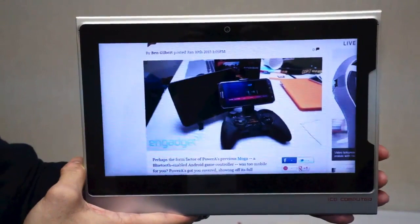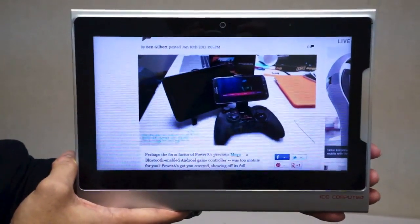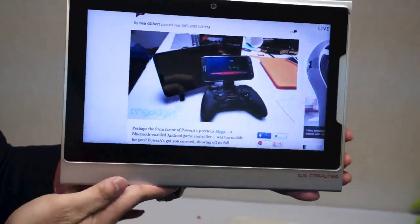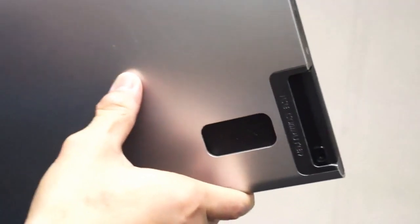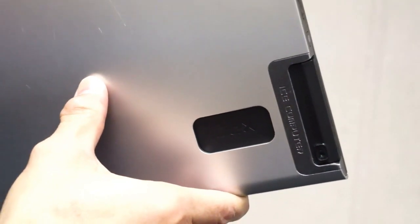That was just a prototype and we didn't have a working tablet. Now we have the tablet working, and the idea here is that you have a modular computer which is inserted right on the back of the device. You can just turn it around and pop it in there, kind of like the pad phone concept, except that this is an actual PC and this is really going to be your one device.